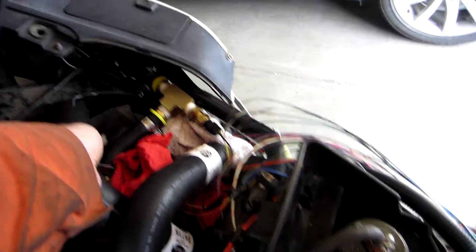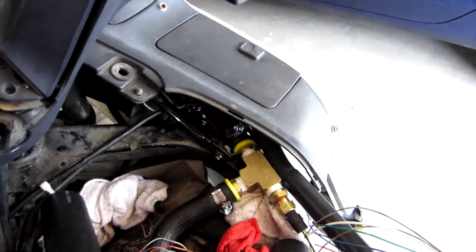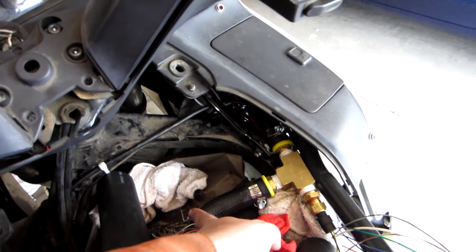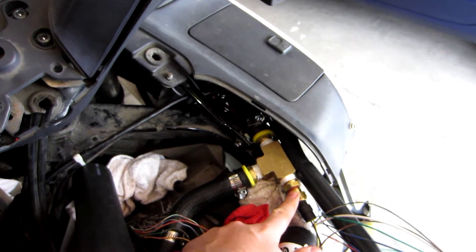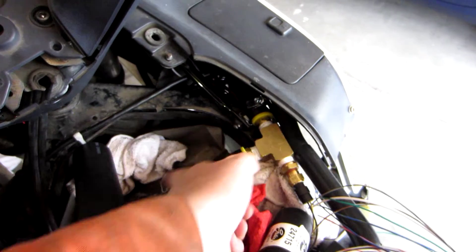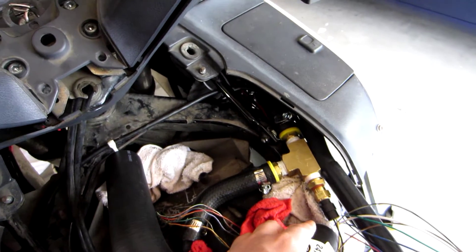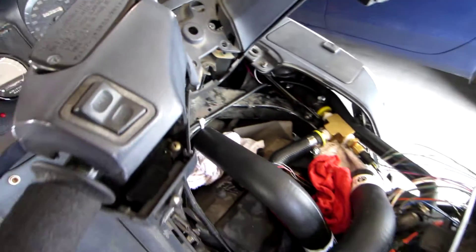Over here you can see that I've cut into one of the coolant lines that goes into the front engine head to install a coolant temperature sensor. This will slow down the flow of coolant into the front head a little bit, but I don't think it's going to be enough to cause a big problem as long as I don't really abuse the bike in the future.